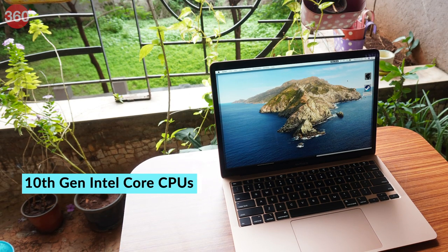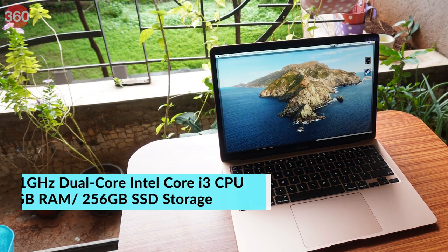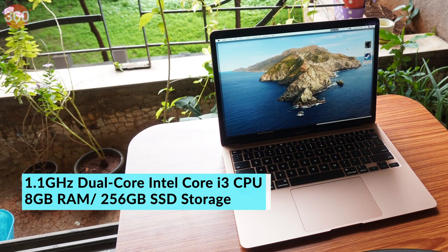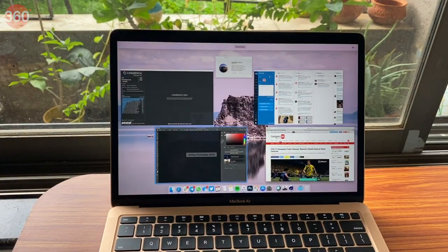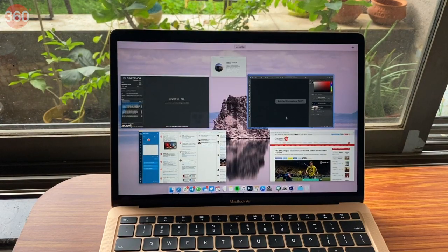It now features Intel's 10th generation CPUs, which promises better processing capabilities than the previous Retina MacBook Air. I'm testing the base model, which has an Intel Core i3 CPU, 8GB of RAM, and 256GB of SSD storage. If you're coming from an older MacBook Air, switching to a Core i3 CPU might seem like a downgrade, but it actually isn't. Intel's 10th gen Core i3 in this model is just as good, if not better in some cases, than the 5th generation Core i5 in a non-retina MacBook Air. The performance was pretty solid throughout — macOS booted up quickly, multitasking was relatively effortless, and the large trackpad made gestures even easier to use.